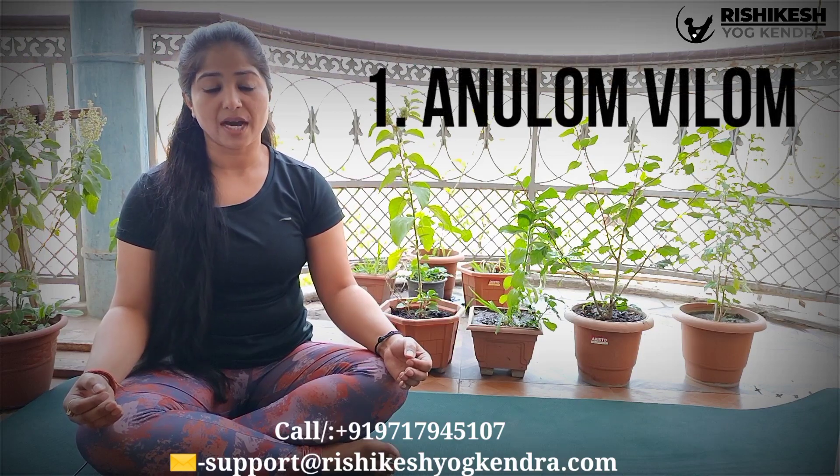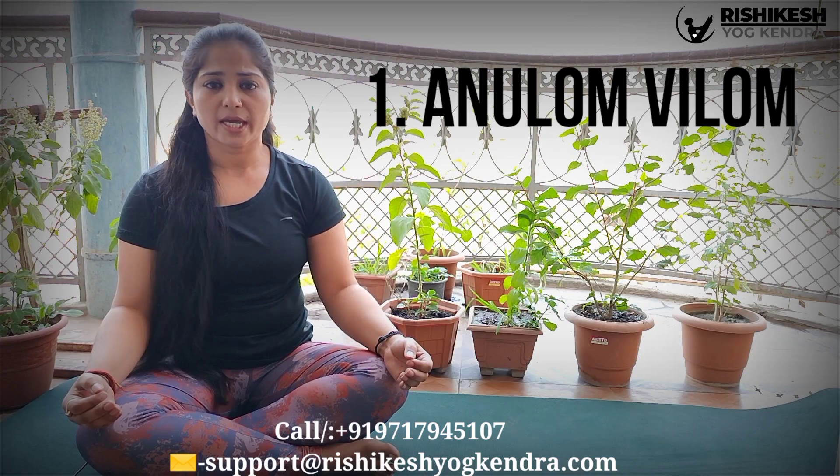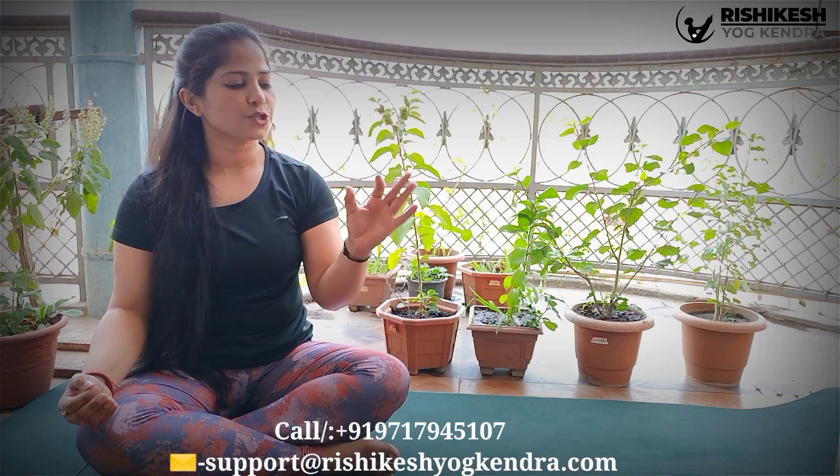Before watching and doing all the breathing practices, I would request everybody to watch this video till the end. The first breathing practice we will do is Anulom Vilom Pranayama, also known as alternate nostril breathing. In this, we will make Gyan Mudra from our left palm. You should use the tip of your thumb with the tip of your index finger — just close it and three fingers will be straight.